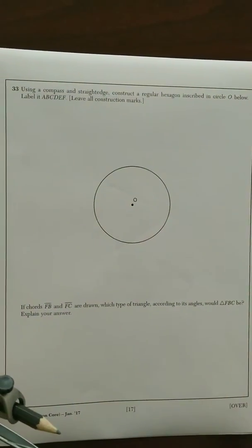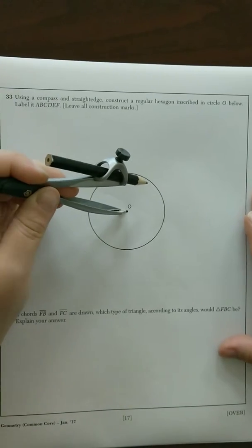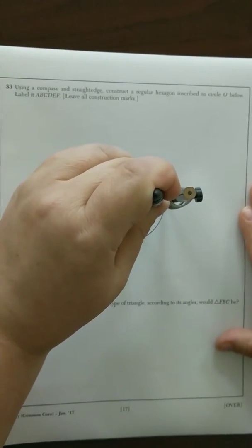This one is a regular hexagon inscribed in a circle. You're going to measure the radius from the center out and make a little mark on the side of the circle.